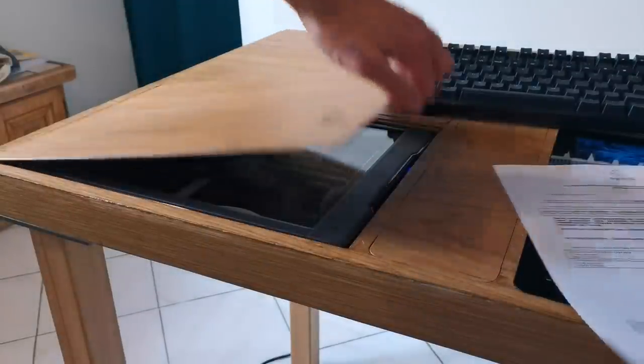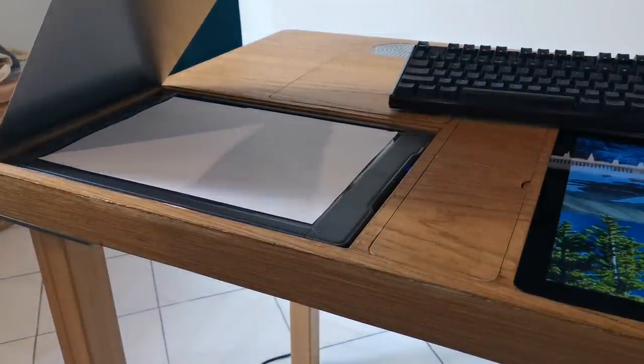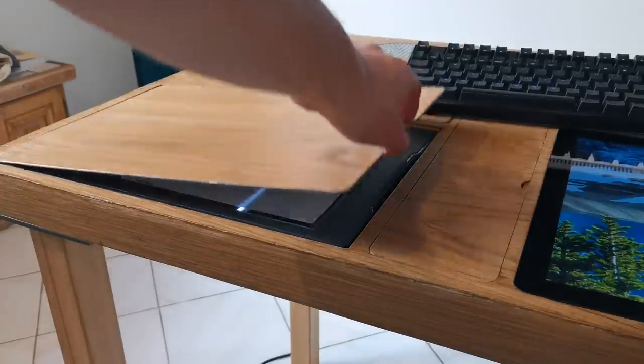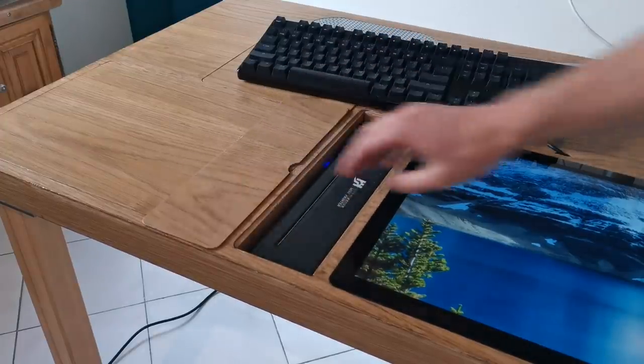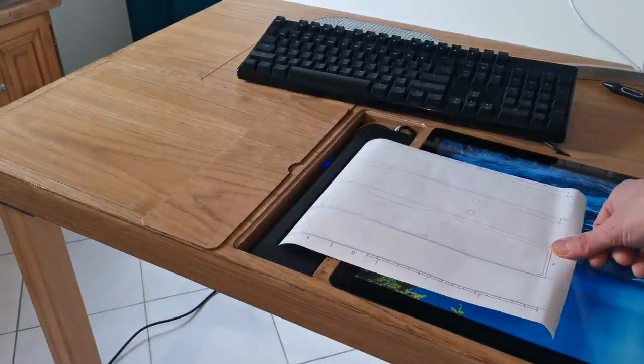You still have those institutions that like to send you nasty and cumbersome papers — for those I added a flatbed scanner. This way I can scan the document and get rid of the paper. And for the occasional thing that I really must print, like shipping labels or tickets, I added a small printer right there.